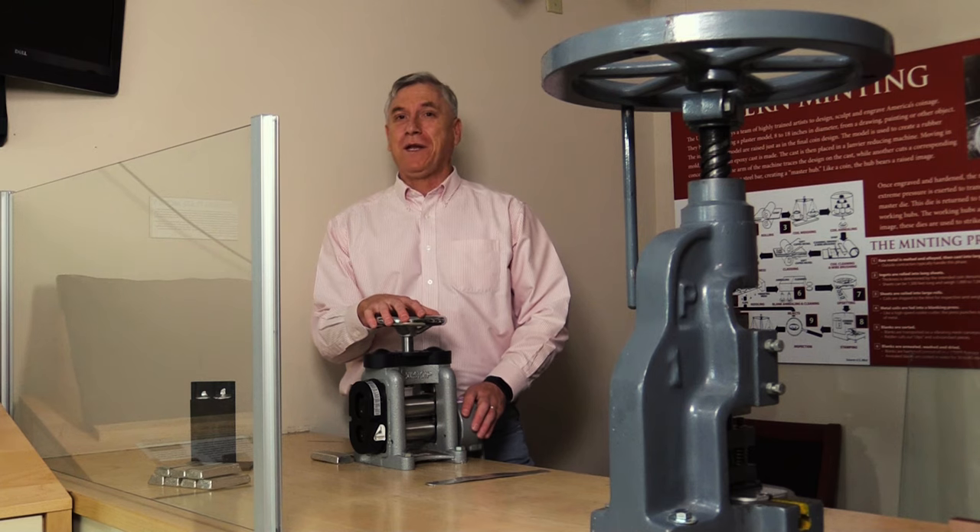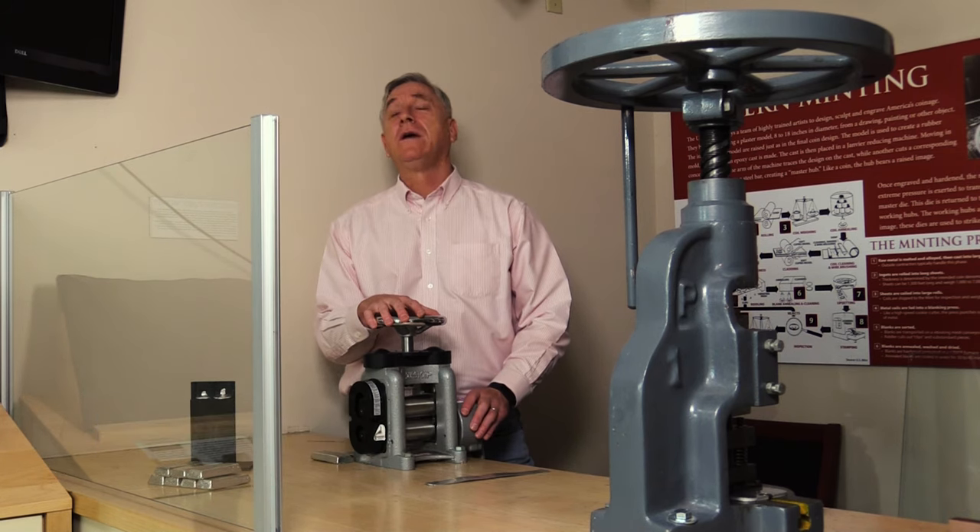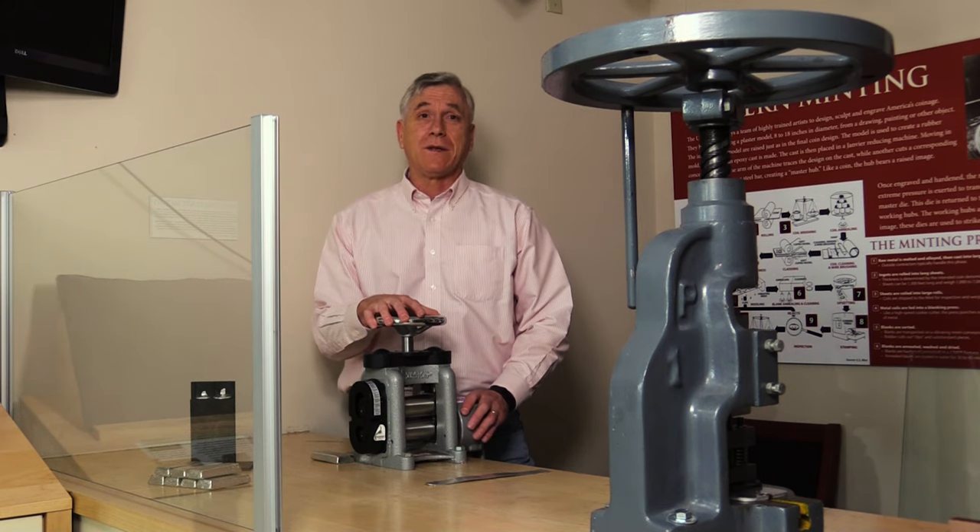Welcome to the A&A Money Museum's Mini Mint. The Mini Mint is a functional exhibit that shows how coins were made in 1792 when the first U.S. Mint was opened in Philadelphia. We use modern equipment similar to what was used 250 years ago, but smaller so that one person can operate them.